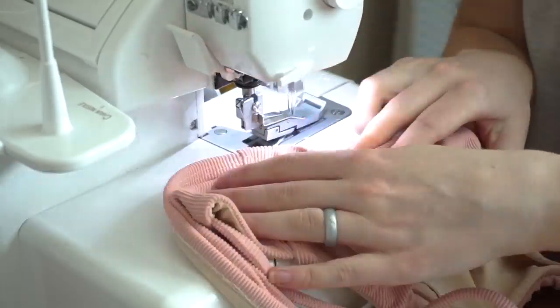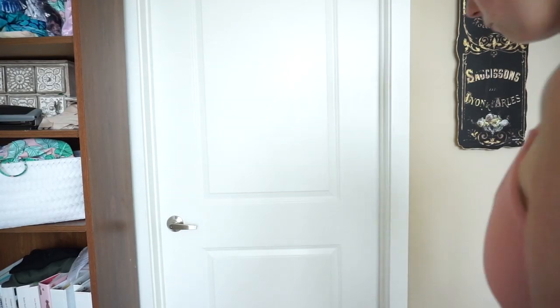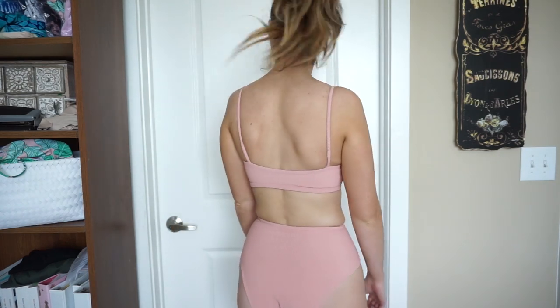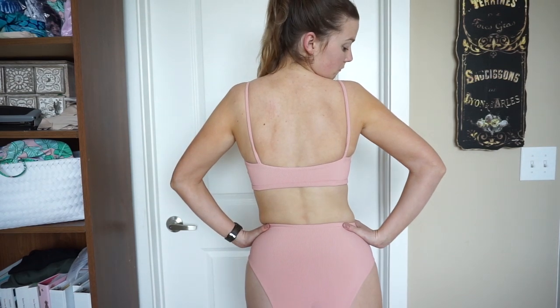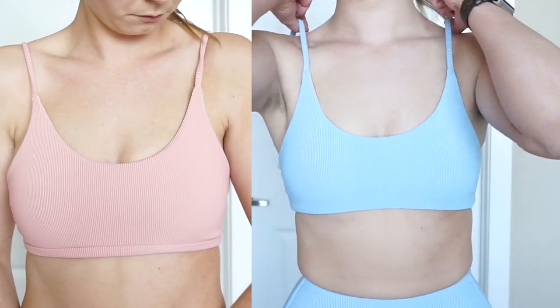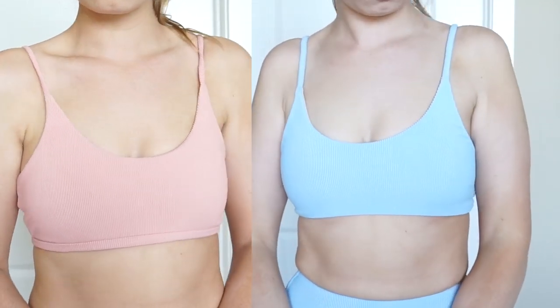This version with the band is a little bit more secure since the elastic on the bottom is 26 inches, which is going to be smaller than the actual measurements of the top. But it does still have the same look as the earlier version. I also paired this top with the Whitney bottoms and in both I'm wearing a size medium. Thanks for coming by to my channel — be sure to subscribe, visit edgewateravenue.com, and see the link in the description to get the free pattern.